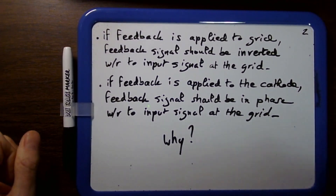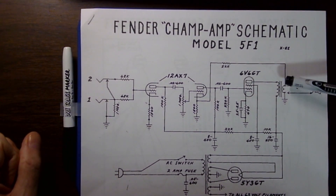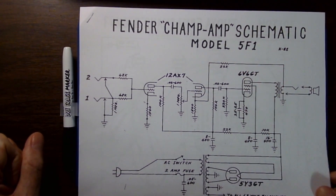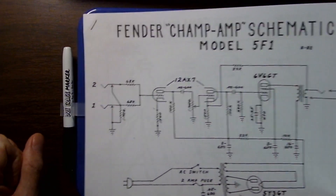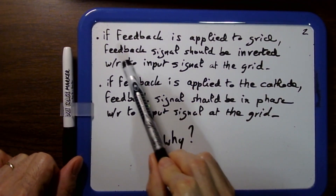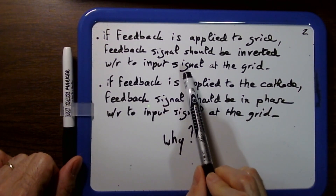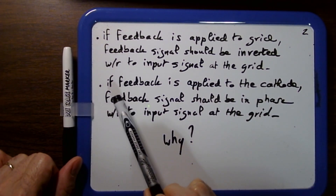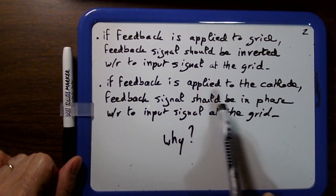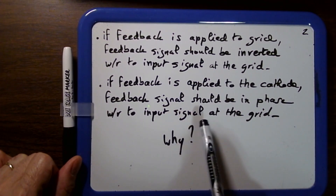Going back to the Champ, you have two choices for where to apply the feedback: you can either go to the grid or you can go to the cathode - and in this circuit it's going to the cathode. If the feedback is applied to the grid, the feedback signal should be inverted, that is 180 degrees out of phase with respect to the input signal at the grid. But if the feedback is applied to the cathode, like in our case, the feedback signal should actually be in phase - zero degrees - with respect to the input signal at the grid.